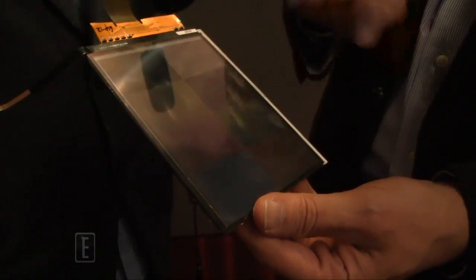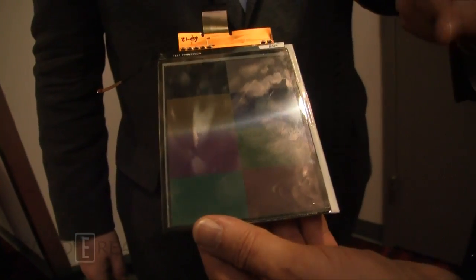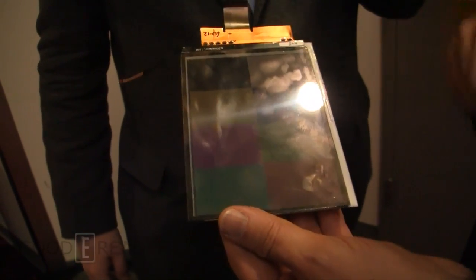One of the things we've also done in Triton 2 to make the colors richer is that rather than using square pixels, we've actually gone to more rectangular pixels. So a greater amount of the surface is covered by the actual pixels that are generating the color, and that contributes to the vibrant color.